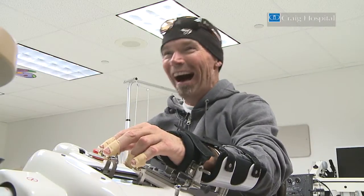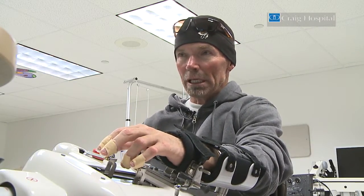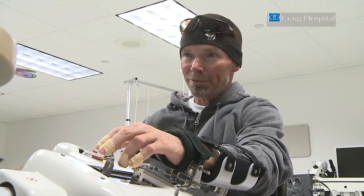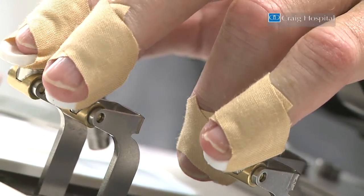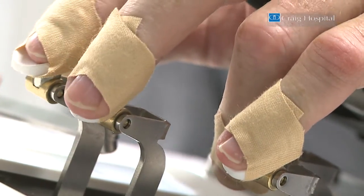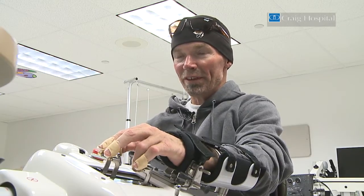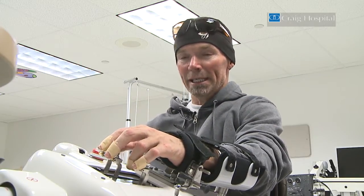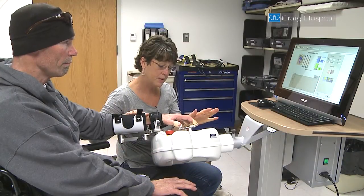It'd be nice to have it at home so I could use it more often, but I think it does isolate the fingers, which is good, because some of them definitely work better than others, so you can kind of focus on the fingers that may not work the best. It's improving my hand strength as well.